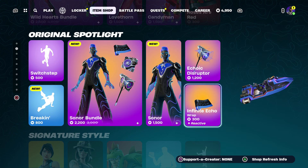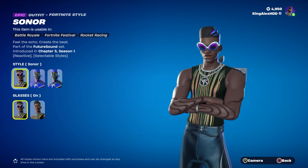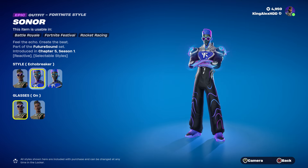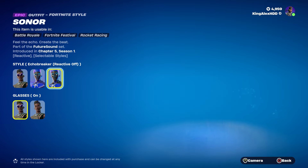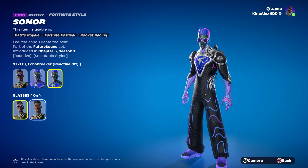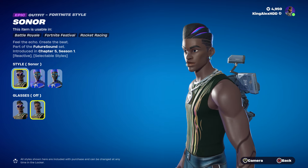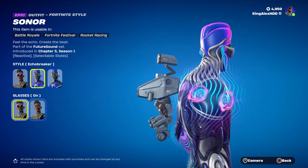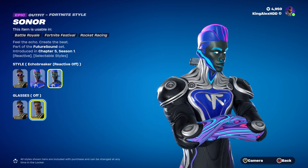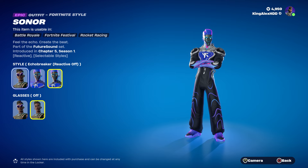I know some of you guys want the pickaxe and some of you want the wrap, so I'm going to show you how to get it. Let me show you the skin real quick — this looks amazing. This dude looks like Little Nas X, I'm not gonna lie. There's a glasses-on and glasses-off style option too — wow.